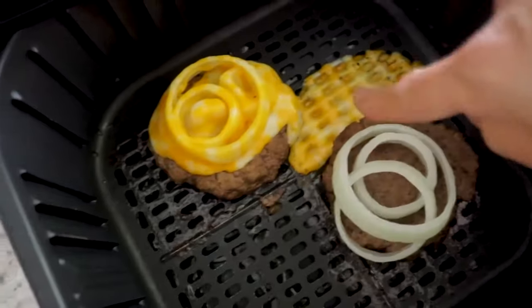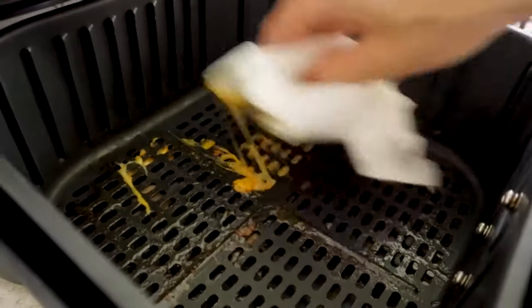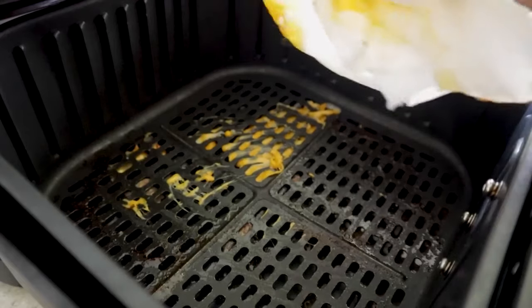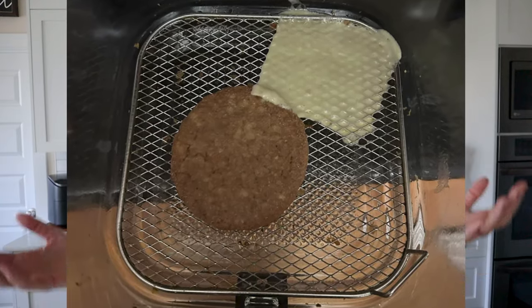Speaking of cheese — cheese and air fryers don't really mix so well together. If you've ever tried to clean your air fryer after getting melted cheese on it, you know it is not a fun party. If you've tried melting cheese in the air fryer, you've probably experienced the fan blowing and displacing the cheese, so it doesn't melt on your food the way you intended.